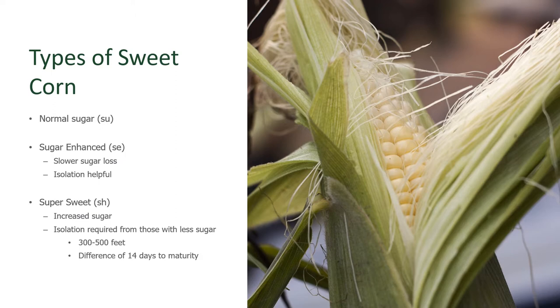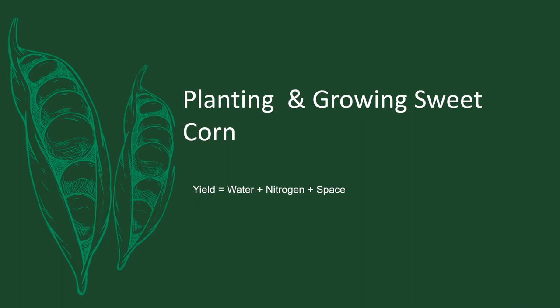What we mean by isolation is that corn, which is planted in blocks, needs to be separated from any other type of corn by distance or time. The distance required is 300 to 500 feet, because this is a crop that is wind pollinated. Or you can separate by time — if you want to grow a couple of different types of corn in your garden, make sure their days to maturity have at least two weeks, 14 days, difference, so they won't be in tassel and pollinating at the same time.